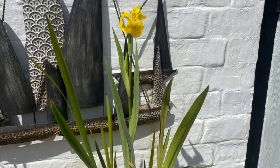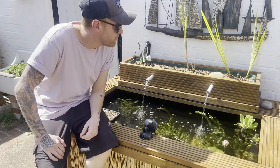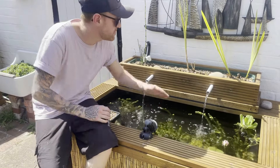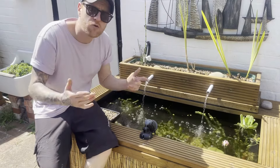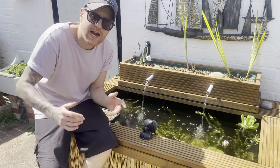On top of all of that, it's just a nice looking plant — it's going to flower for you, which the bees are going to appreciate. It will die back in the winter, so at the end of the season just cut it right back to the bottom, but it will grow back the following spring. It's a great plant that will really help take care of excess nutrients in your pond.